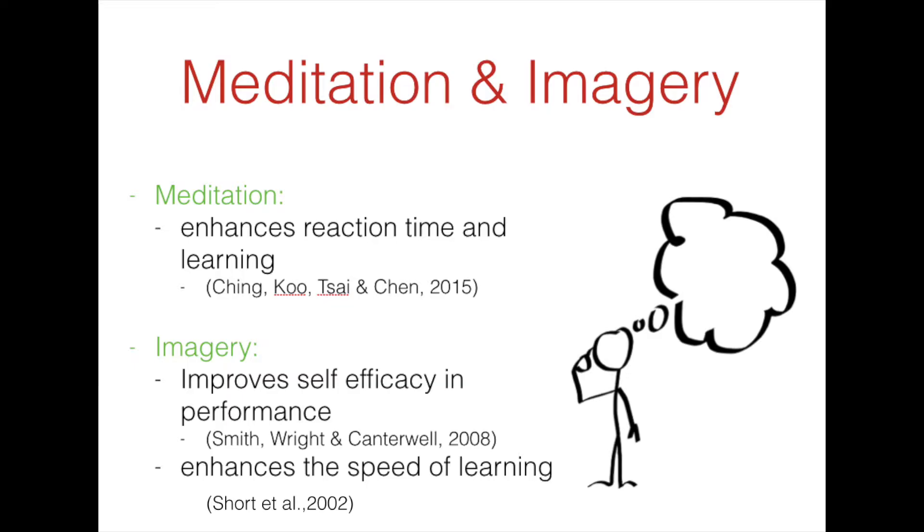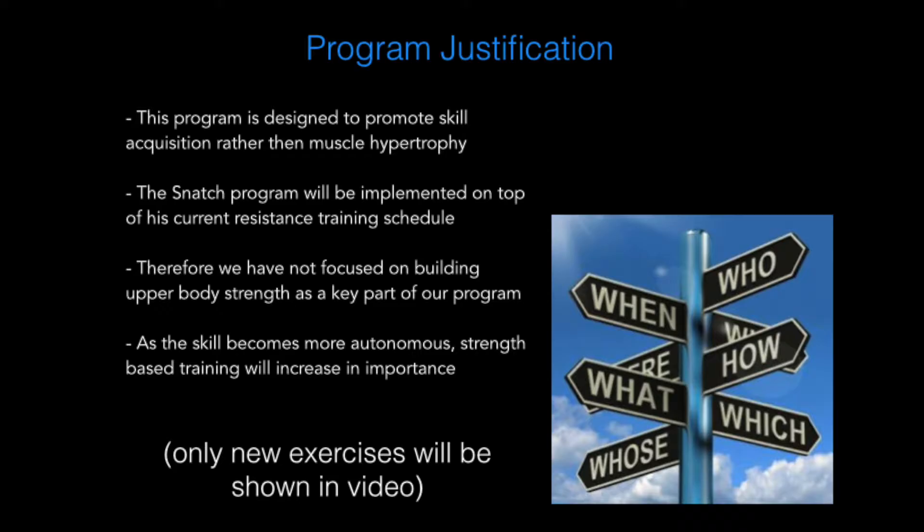The use of mental practice tools such as meditation and imagery will also be used throughout our training program. Research has shown that mental practice can help improve reaction time, self-advocacy and speed of learning.